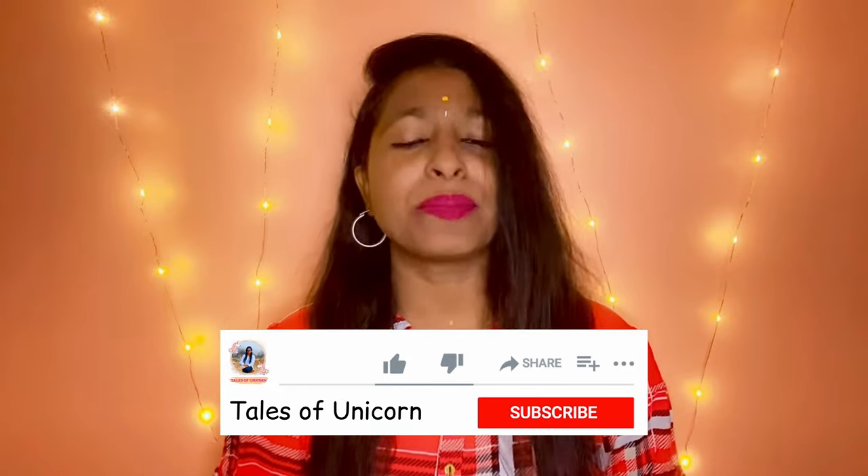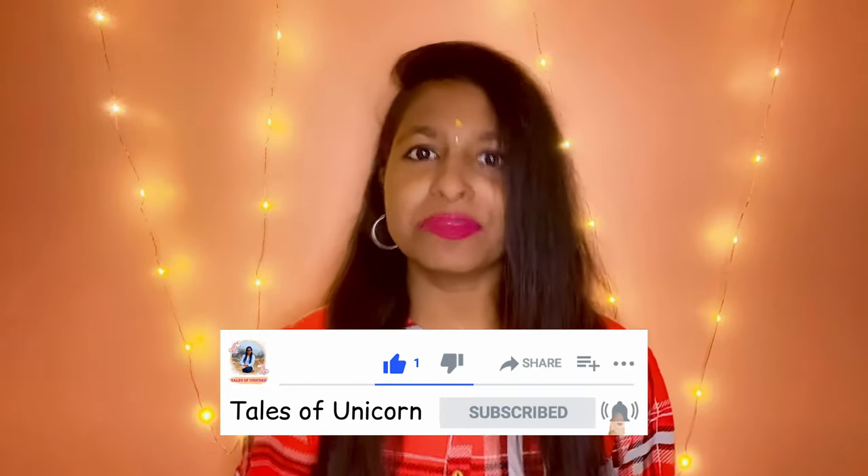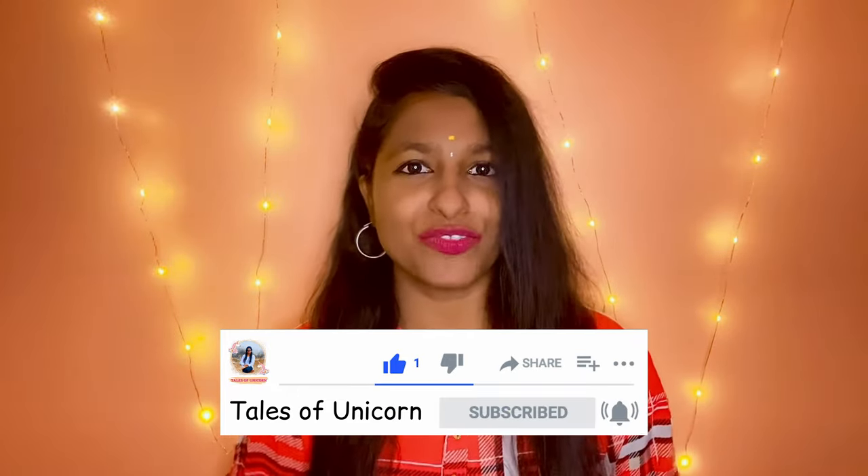Hello unicorns! Welcome back to my channel Tales of Unicorn. So if you are someone new here, hi, I'm Haitha and I'm a travel content creator but sometimes I do create videos on other areas of lifestyle as well.